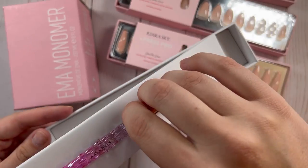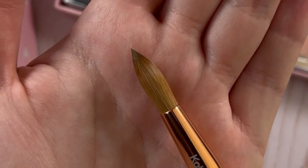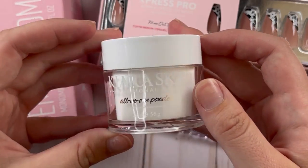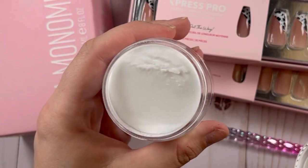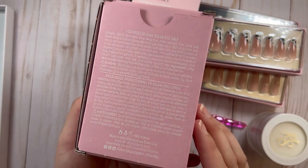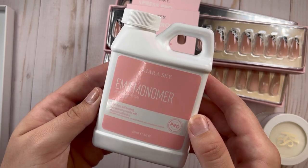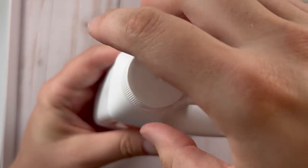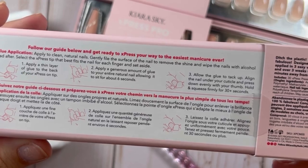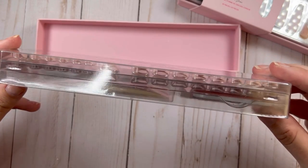The first thing I got is the new Kiara Sky 100 Kolinsky nail brush — this is a size 12 and literally the most gorgeous brush I've ever seen, such good quality. Next they recommend using clear acrylic, so I got the regular two-ounce clear from Kiara Sky, and their EMA monomer — MMA free, eight ounces. These are all the products you need for this press-on nail hack. You also need acrylic primer, which I'll show in a minute. These nails are 100% acrylic, there are three different ways to put them on, and they are 100% reusable.